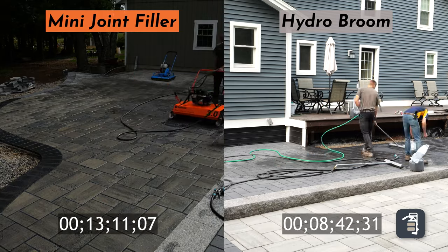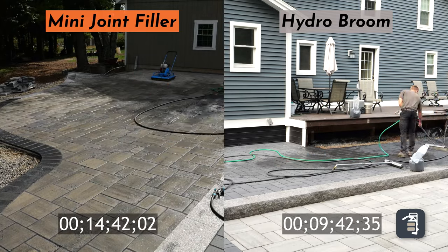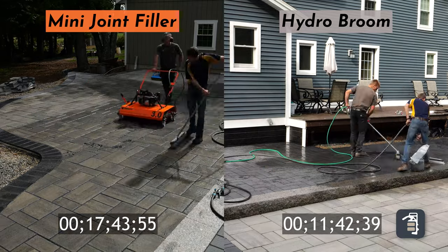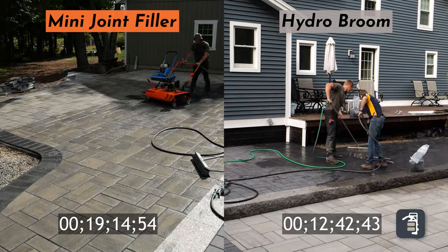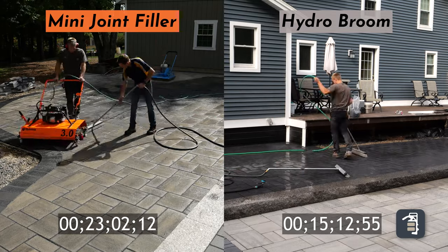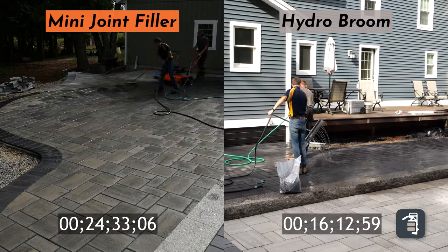I also want to point out the mini joint filler can be used for polymeric sand swept in dry, and if you want to talk about speeding up a process — it's amazing what the mini joint filler does in filling your joints and then being able to wet that product in. So two great choices here.